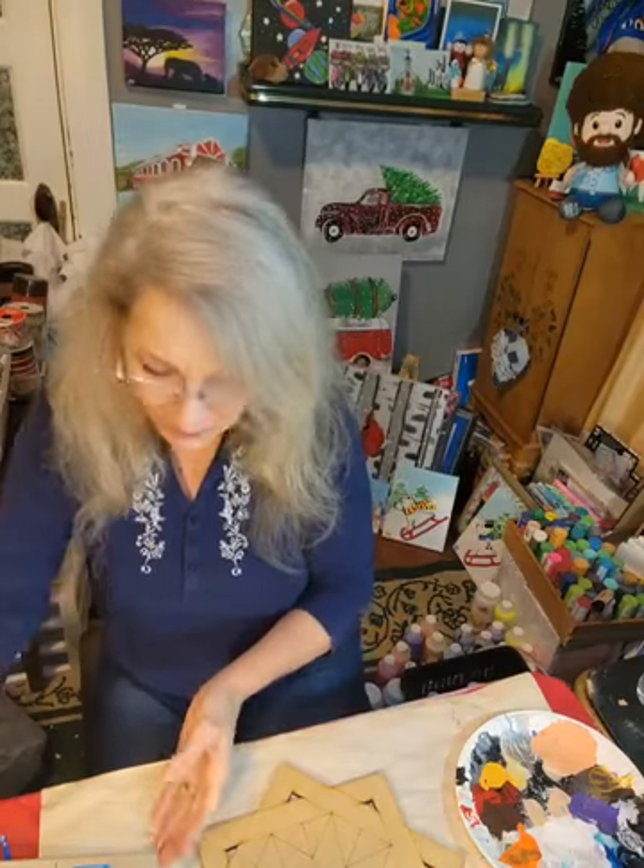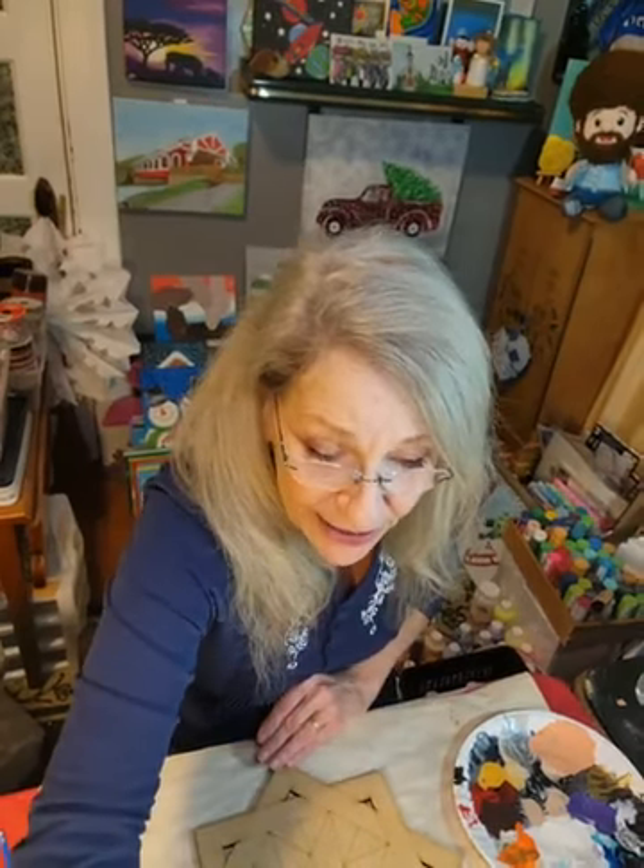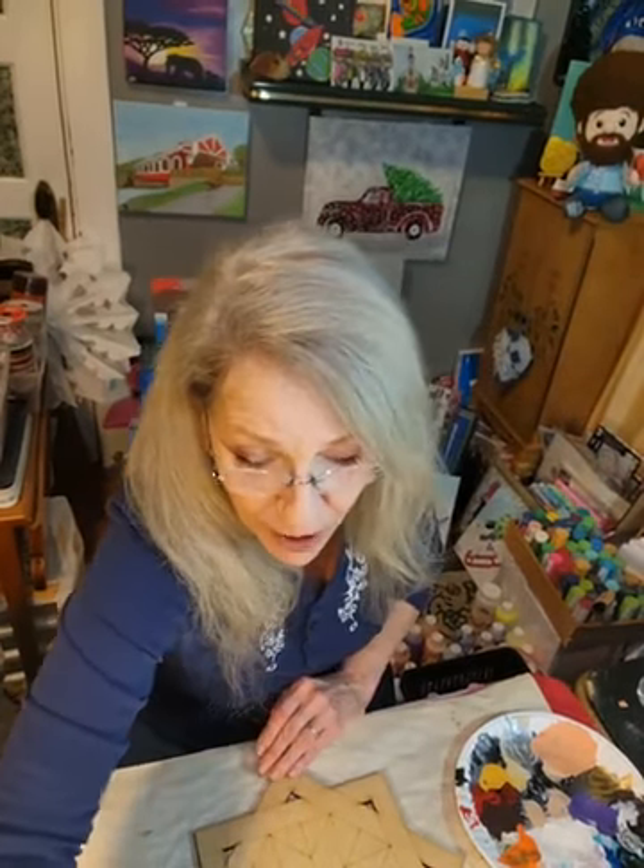Hi everybody, it's Janet with Fruit of the Vine Art Studio. Thank you so much for joining me tonight. I'm really happy to be here and happy for you to join me. When you hop on, I'd really appreciate it if you just say hey, tell me where you're watching from, and leave me a comment so I know you can hear me and everything is working properly.